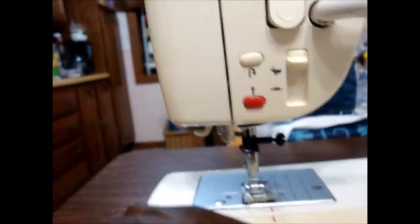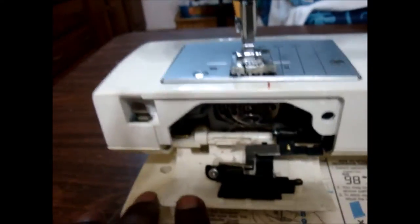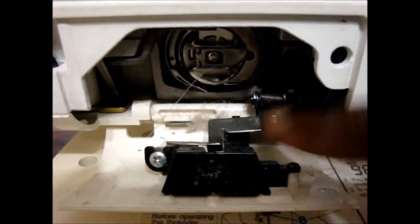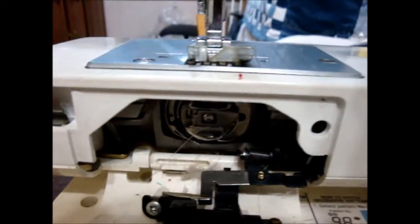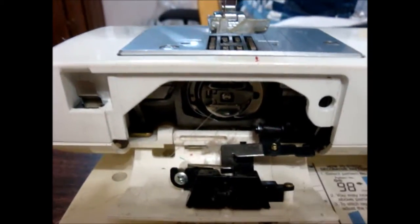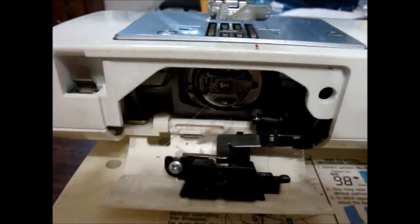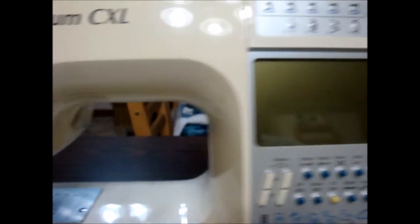One drawback for me is that it has a casing bobbin below, so I can't see when it's empty. It does have an indicator on the screen when the bobbin is getting low, but the screen is all the way over to the side and I may not notice it all the time.